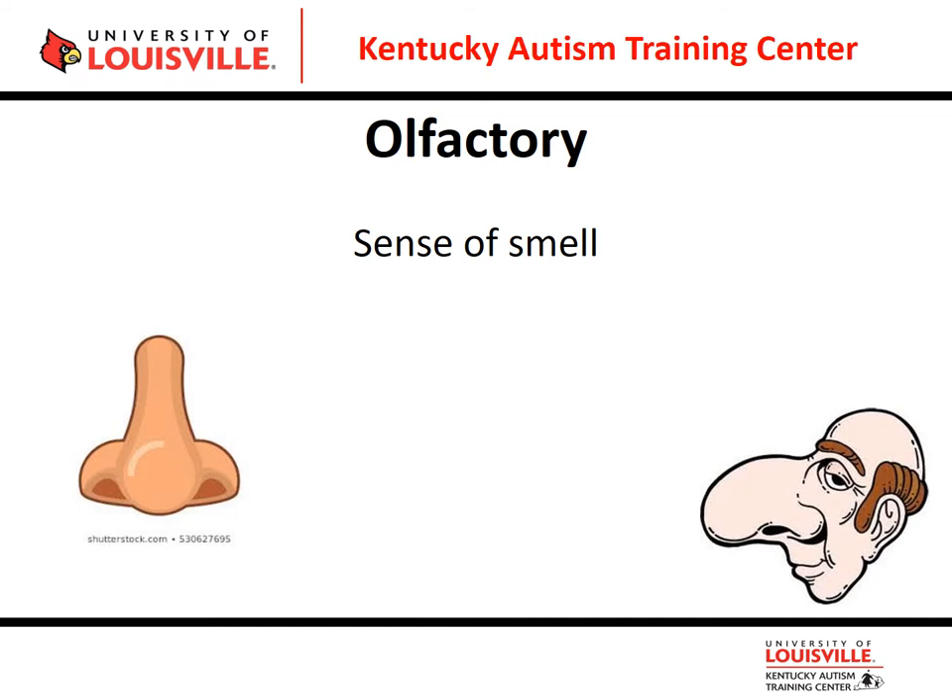Let's look at our olfactory system — our sense of smell. Students with olfactory challenges may be smell-seekers with a strong desire to smell things, or they may be olfactory avoiders who dislike strong smells. Avoiders can be made sick easily by, for example, walking into the lunchroom where the variety of food smells becomes overwhelming — or in some students I've worked with, physically ill.